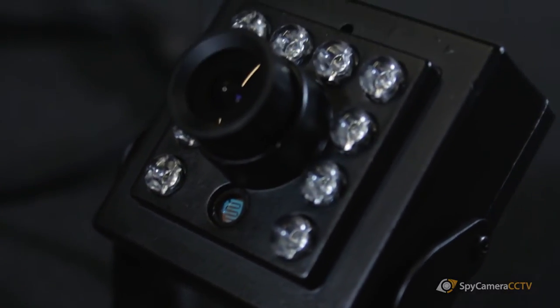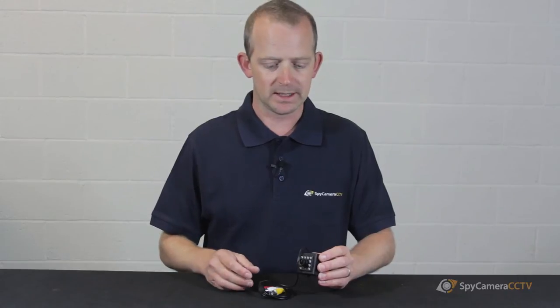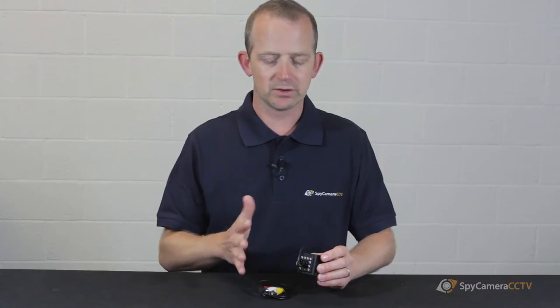These cameras are not exclusive to bird boxes — quite a lot of people use them in wildlife situations, maybe in a bird cage or something like that. They're also good in shops because they're quite small; you can pop them in the corner and they're more discreet than a bullet camera or a dome camera, but they still have the night vision to give you clarity during the nighttime.